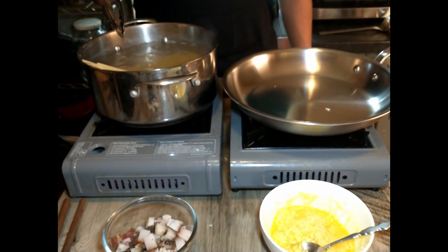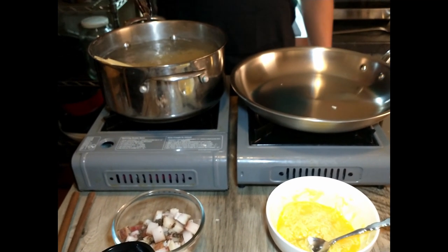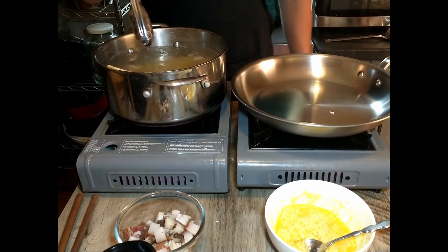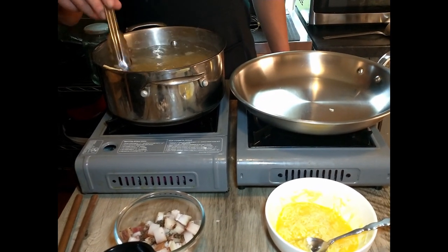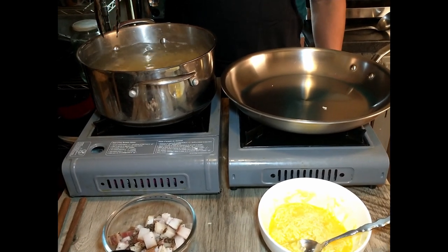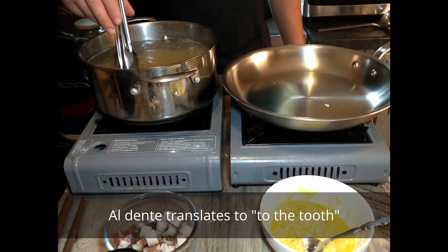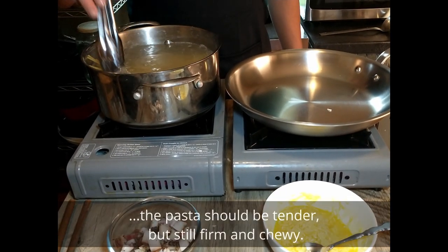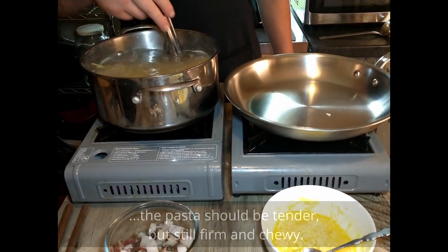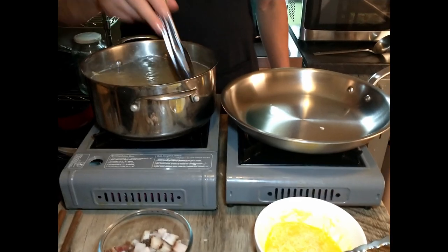There's a reason he said al dente — the starch in the pasta water is what makes it stick, and that's why you don't rinse your pasta once it's cooked. The al dente is just that you don't want to overcook your pasta; you don't want it soggy and soft. And there we go, the water is back to boiling, so the pasta is cooking nicely and we will set our timer.